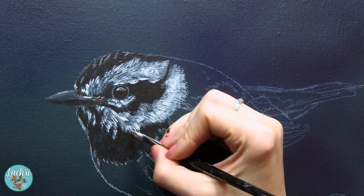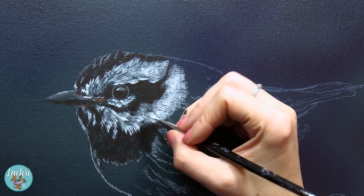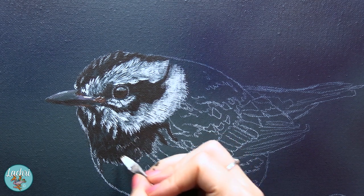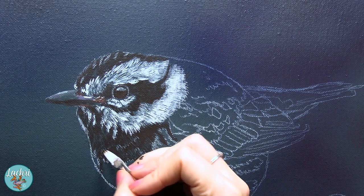Now with the rake brush — and really with any brush — the harder you push, the thicker your lines are going to be. So here where I'm just getting those tiny little lines, those tiny little bits of fraying, I'm barely adding any pressure to that brush.